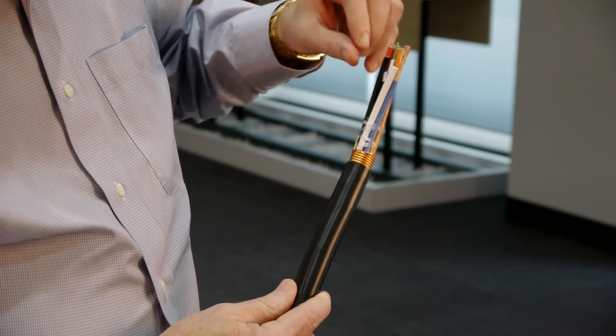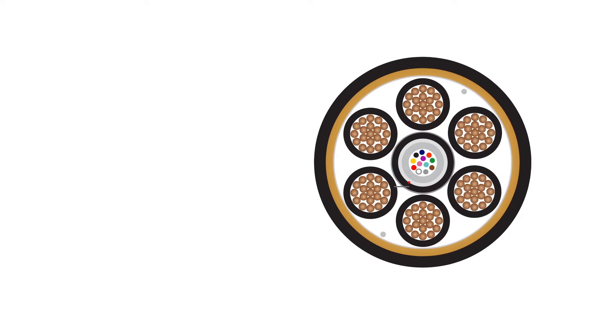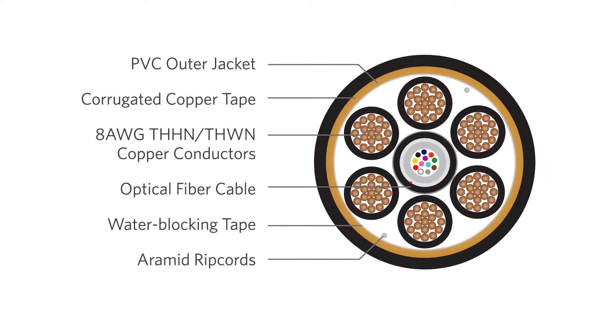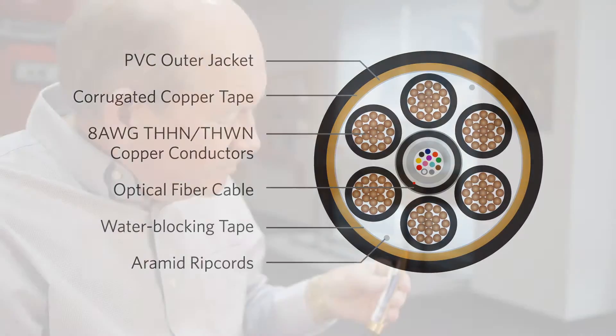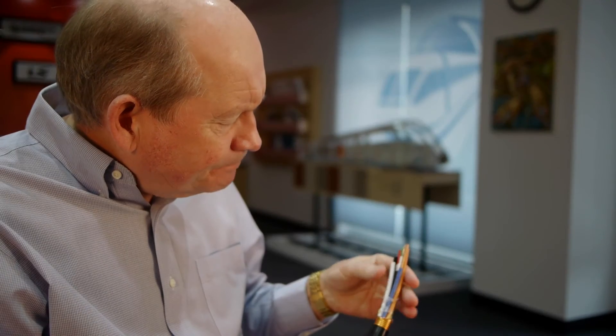Beginning at the middle of the cable, we have the Superior Essex fiber optic cables that fit in the middle of this cable and actually form a kind of central member for it. The copper conductors fit around it.